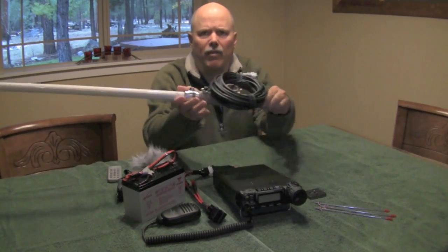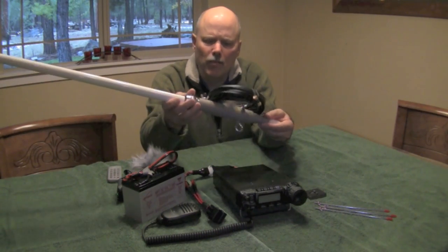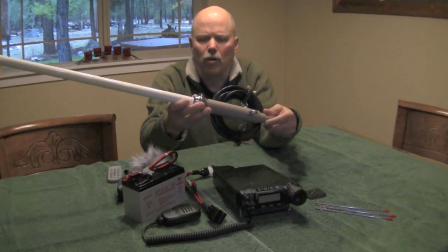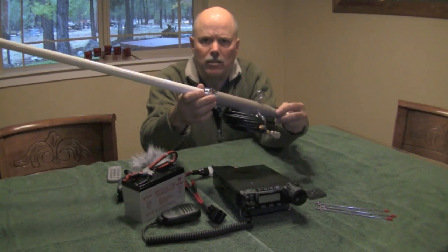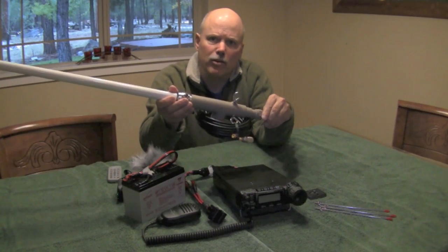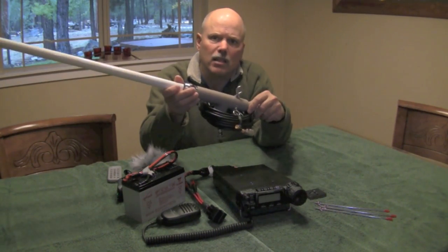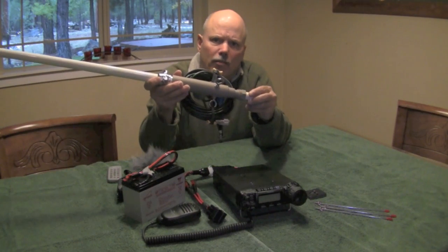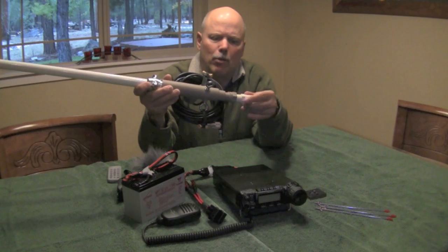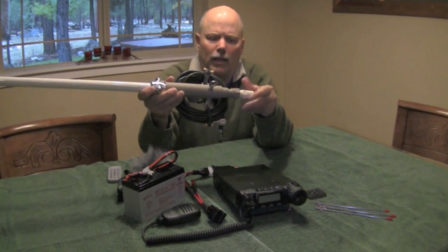I've also modified the base of this antenna, as shown in a prior video. This is a series of PVC fittings fitted together to accommodate the base of the antenna. I've made it so it can mount on a painter's pole mast and elevate this antenna up to 12 to 16 feet. I've also added a screw-in adapter that allows me to mount this on a camera tripod — another great option for setting up a portable antenna.